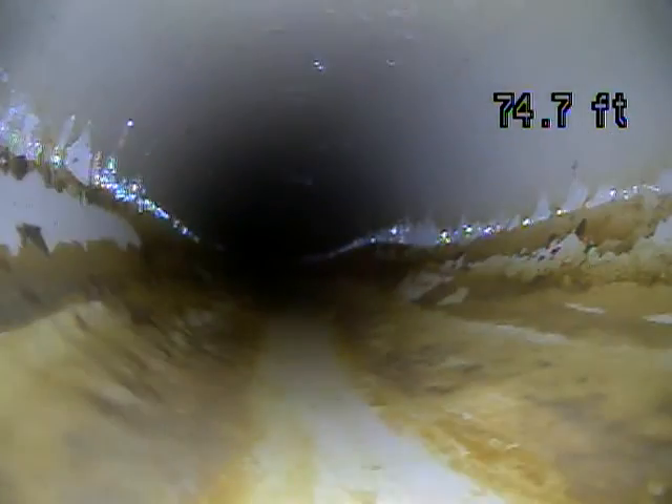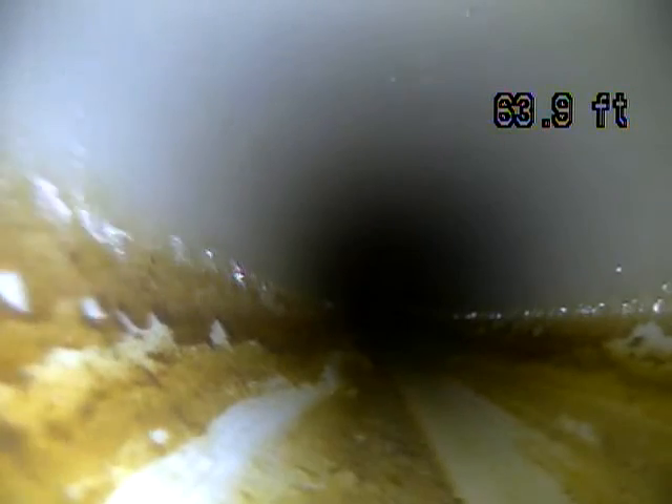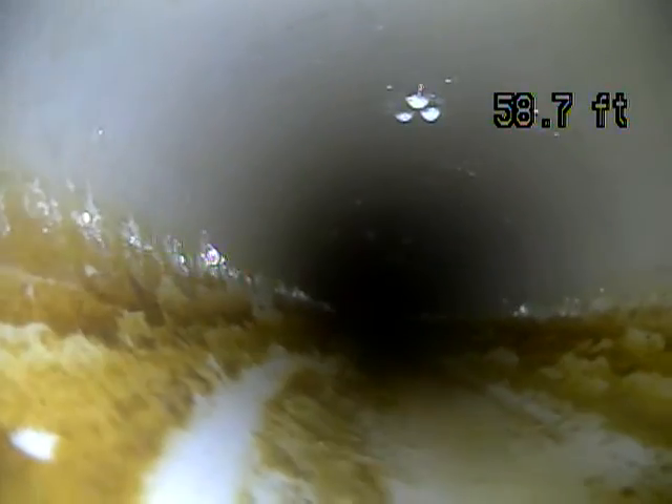This is PVC pipe, which is good. This is what they still use on most new construction. You don't have a lot of the issues with PVC like you do with some of the older types of pipe. You don't get buildup and rust — it doesn't get rough and flake. You also have fewer transitions than some types of pipe, so if you have a lot of trees in the future, there are fewer areas for roots to come in when you have fewer joints.